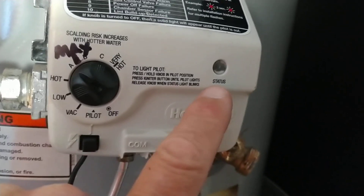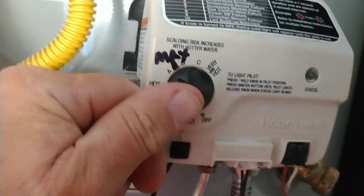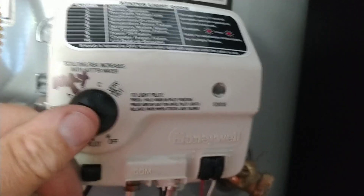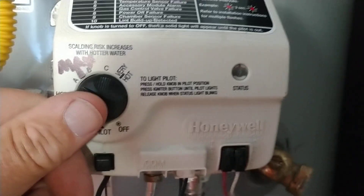Notice how it's one blink right now because we fixed it. What you want to do is light it up, it'll start blinking seven blinks, just keep the button held down, and eventually it'll start blinking again. It takes about four to five minutes of holding it down.